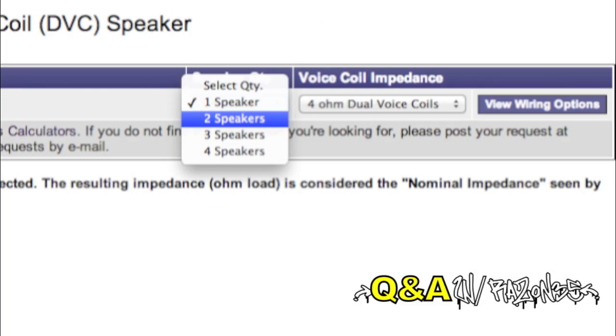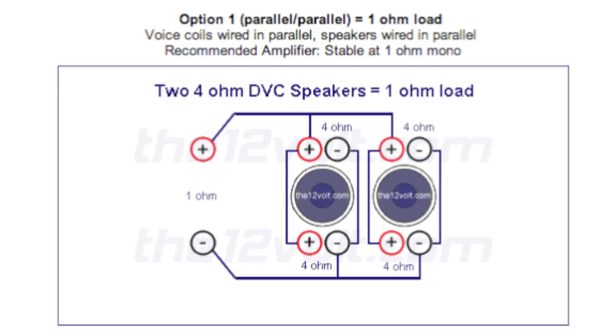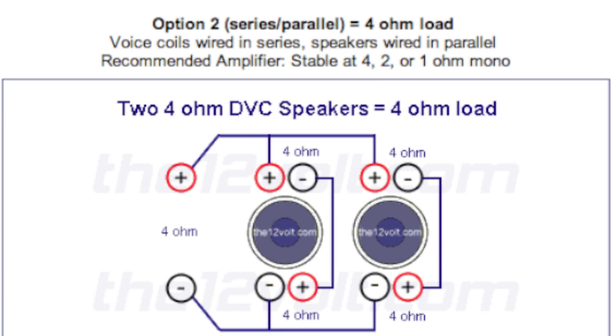Say you have two speakers — they are dual 4 ohm voice coils. The website will help you figure this out; there are so many benefits to using it. You could run each voice coil in parallel and then parallel again, which will give you 1 ohm. Or you could run it in series and then parallel, which will give you 4 ohms. This is just an example of how you can figure out your ohm load.